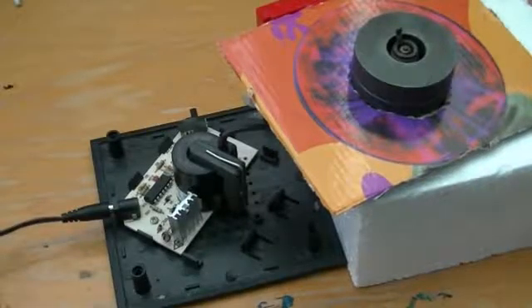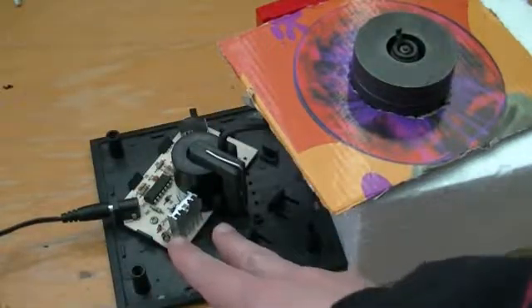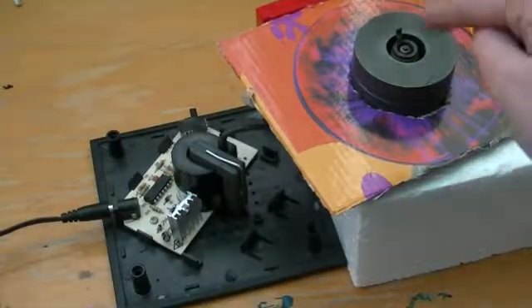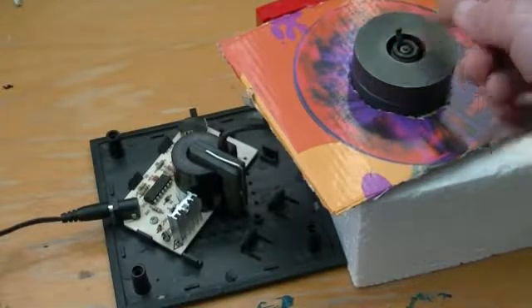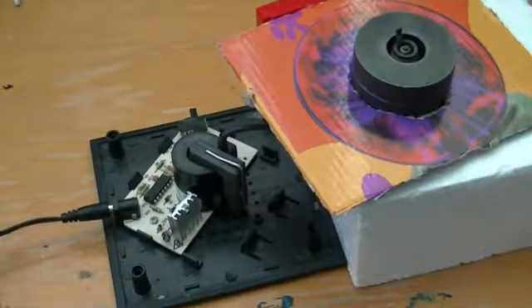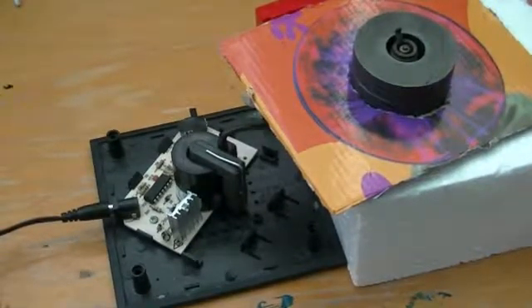Today I built a plasma force field generator built from just this plasma ball circuit. The flyback transformer goes into a spark plug, and on the spark plug are two microwave oven magnetron magnets. Let's see if I can fire it up.